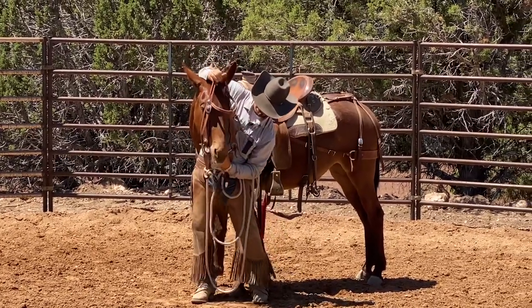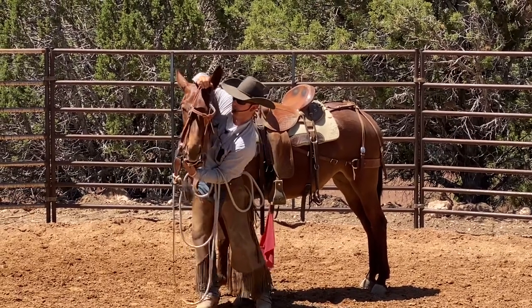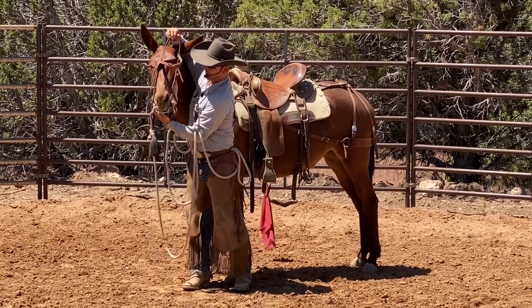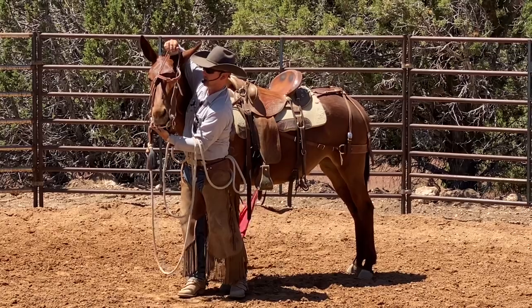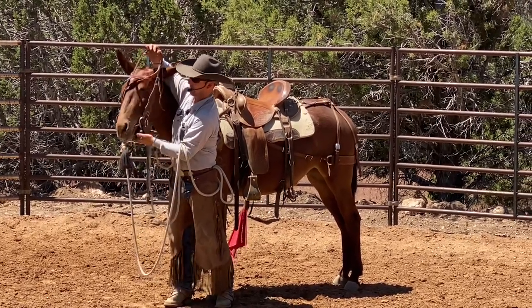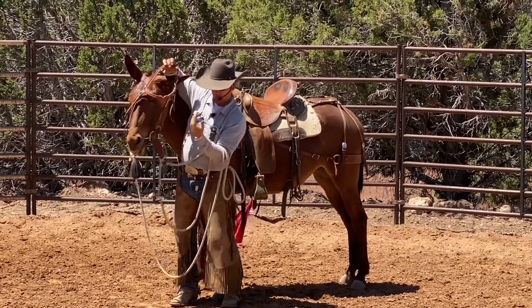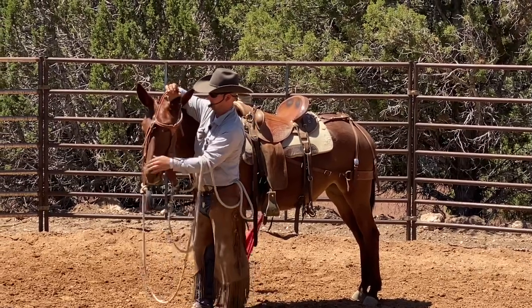Now you're going to use your middle finger on the right side — see how I come on the right side. She likes to open her mouth right up for me, but if they don't, you tickle that right gum with your middle finger and she'll open her mouth right up. Just tickle a little bit on that gum and they'll open it right up. You don't have to push against them or push against their teeth.